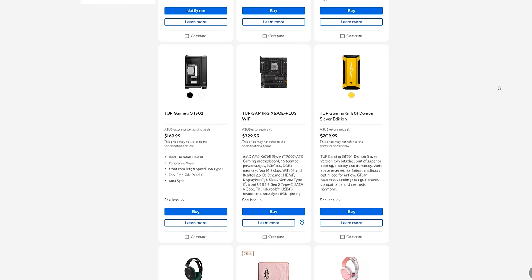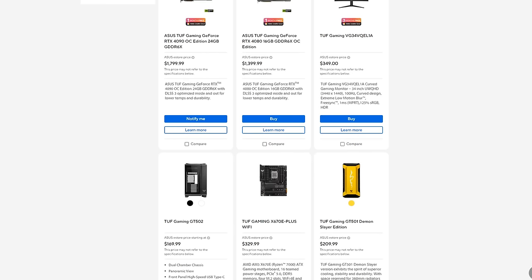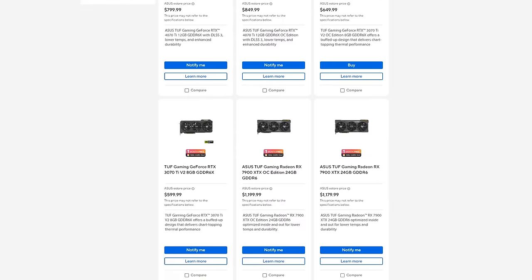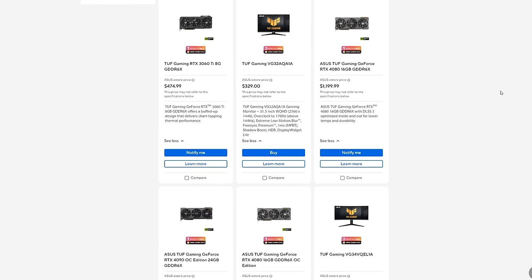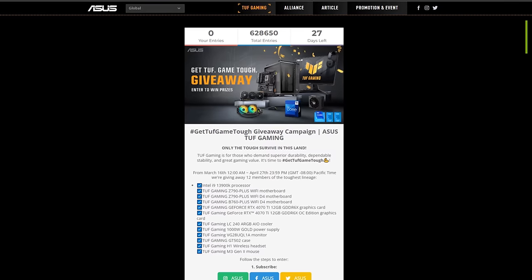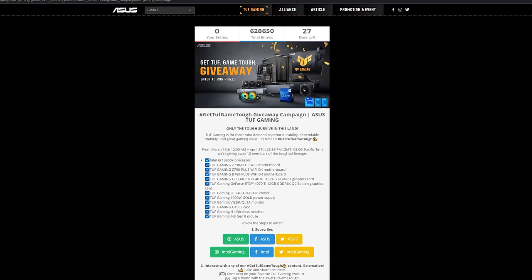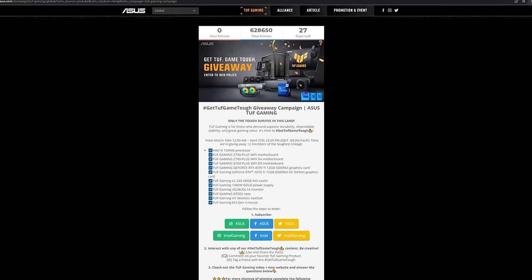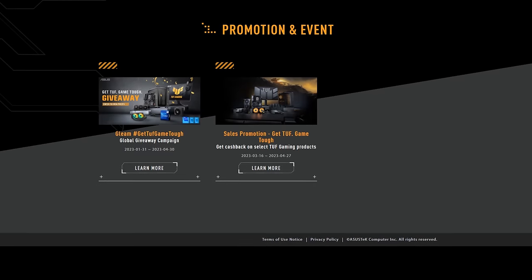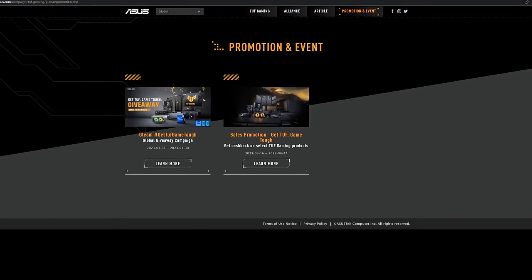Now quickly, before I continue, I want to let you guys know that Asus is also having a major deal. You guys can get the PC parts I'm also using in this video and so much more for amazing prices on the website. Asus is also having a huge giveaway where you can win an RTX 4070 Ti and so much more. Everything will be linked in the description — trust me, you don't want to miss any of these.